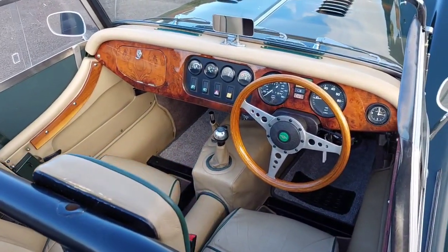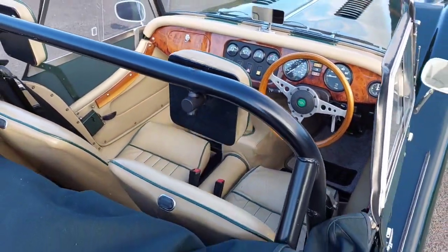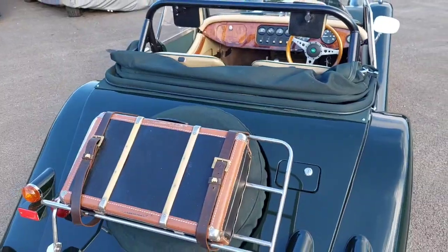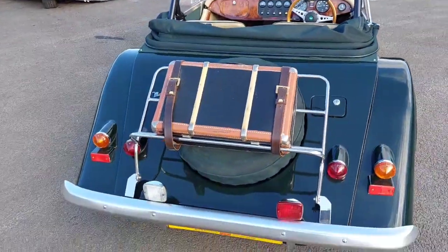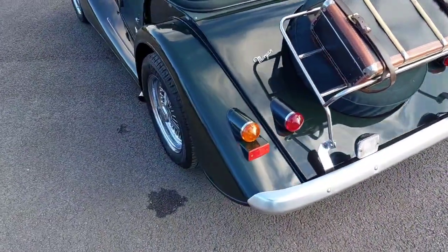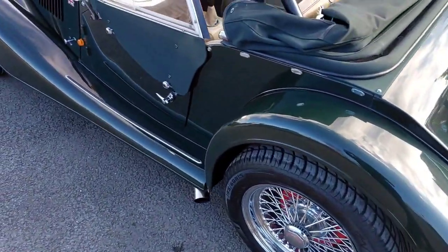Inside you'll find overmats, a walnut dashboard, walnut steering wheel, Momo gear knob, bulkhead mirror, some wood detailing on the doors, door check straps, and a clock. It also has a side-exit sports exhaust in stainless steel, which gives it a bit of a bark — quite nice.